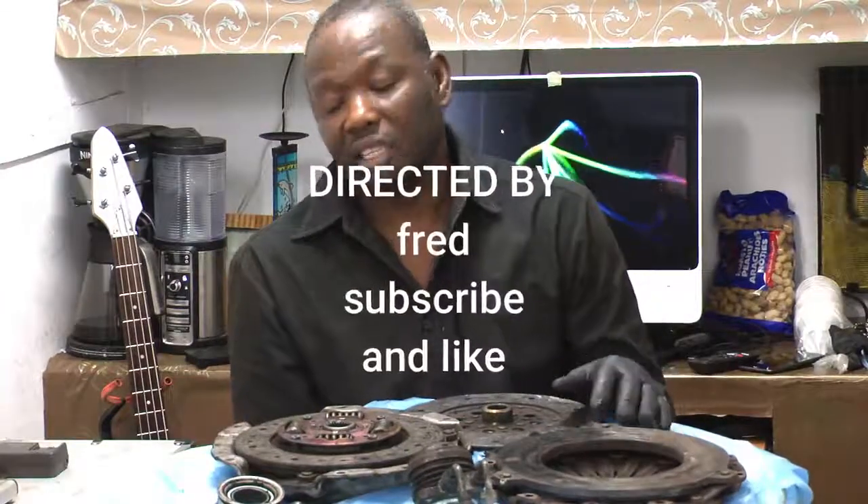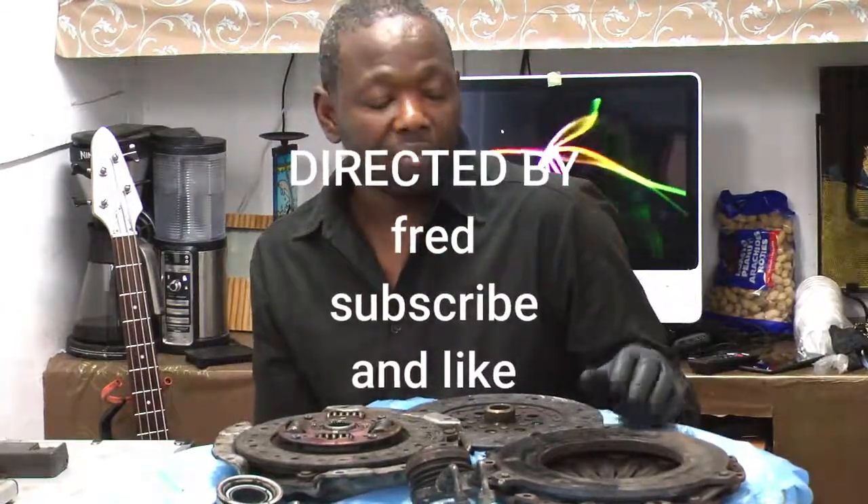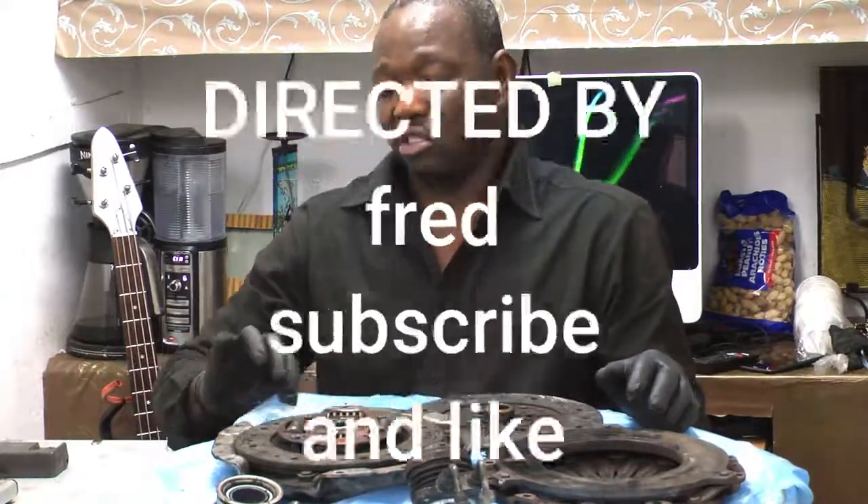Subscribe to my channel and like the video. If you have any questions, you know where to find me — ask and I can answer.